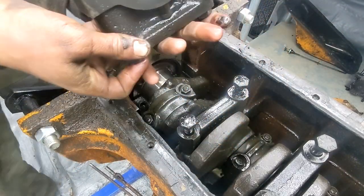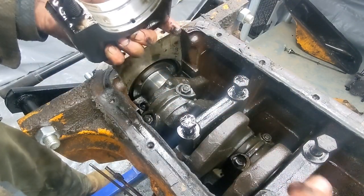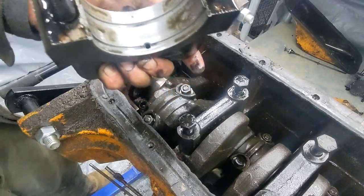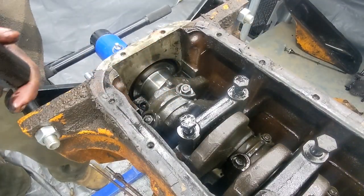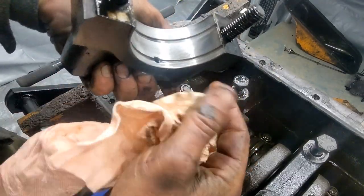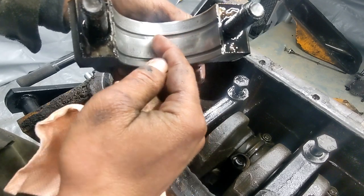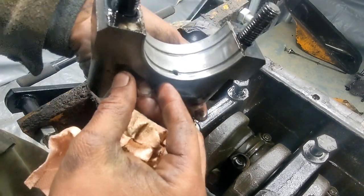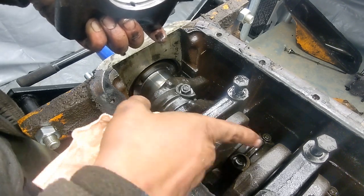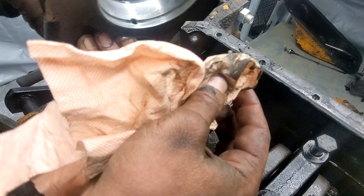That one came out the way it's supposed to. So the front bearing, rear bearing - that actually compared to the other one is not that bad. Still not great. I can feel that with my finger now. So it was losing material, but not near as bad as this one. That's kind of interesting. Again, these are just the bottom halves - we'll look at everything later.